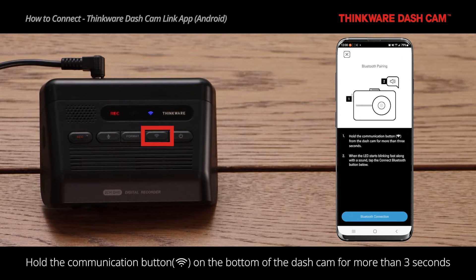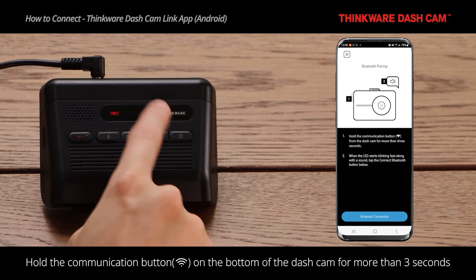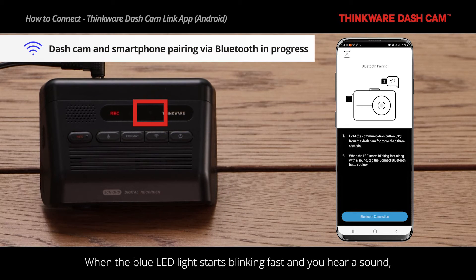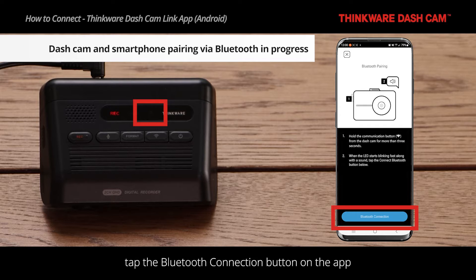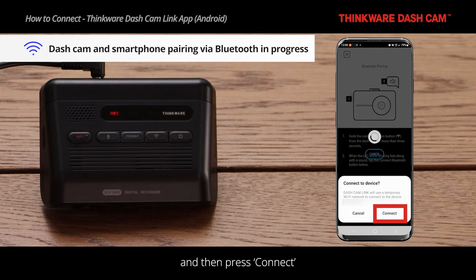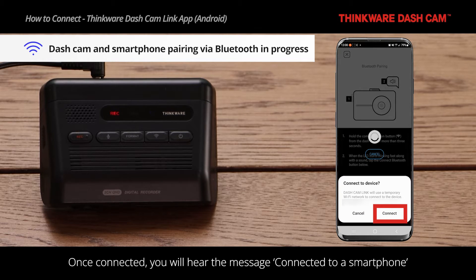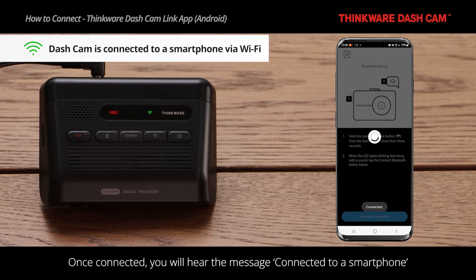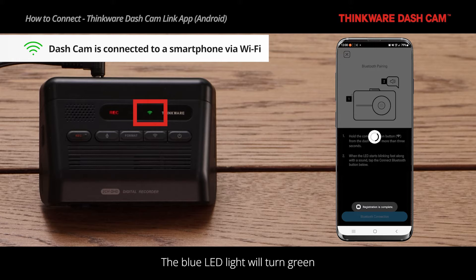Hold the communication button on the bottom of the dashcam for more than three seconds. When the blue LED light starts blinking fast and you hear a sound, tap the Bluetooth connection button on the app and then press Connect. Once connected, you will hear the message 'Connected to a Smartphone.' The blue LED light will then turn green.